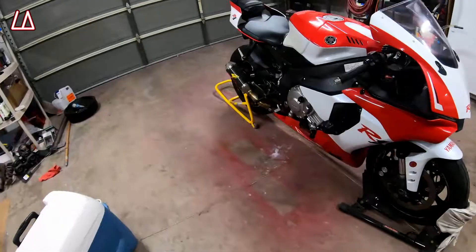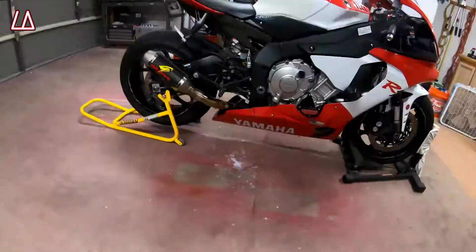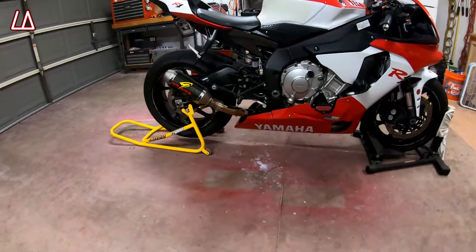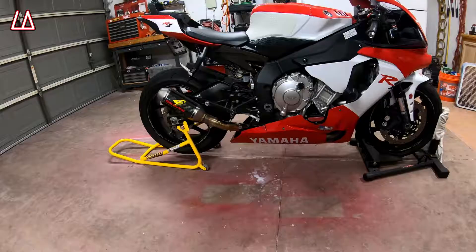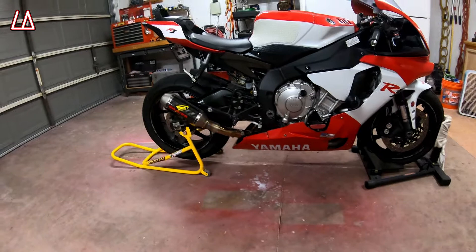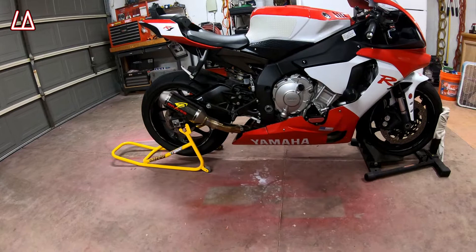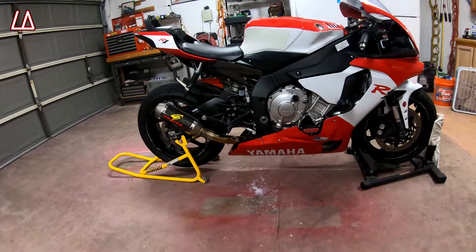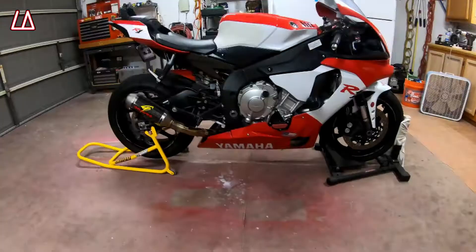A lot of guys use bike stands, especially if you have slicks that need tire warmers. I use the Q3 Pluses because they're a fantastic tire. I can't outride them at this point, and I'll probably even use them when I move up into the A group. In California they have three groups: A group is the fastest, B group is in the middle, and C group is for those just starting out and learning. I'm in the B group. It doesn't really matter what group you're in as long as you have fun.